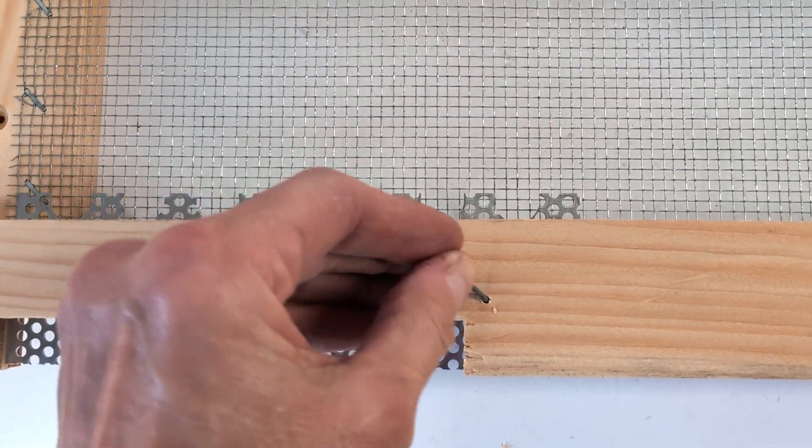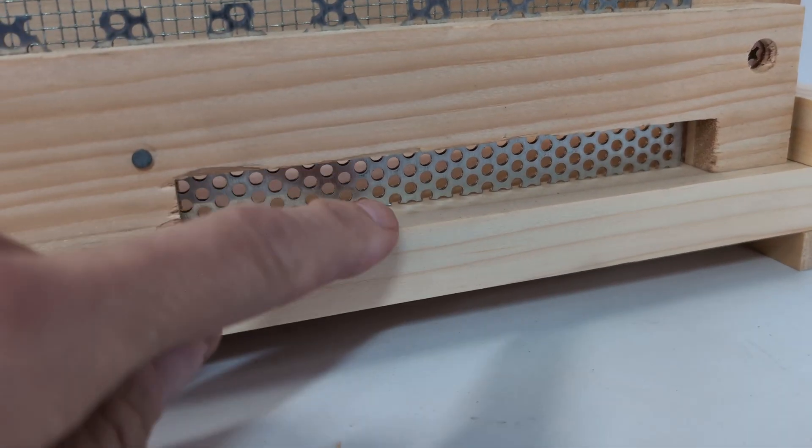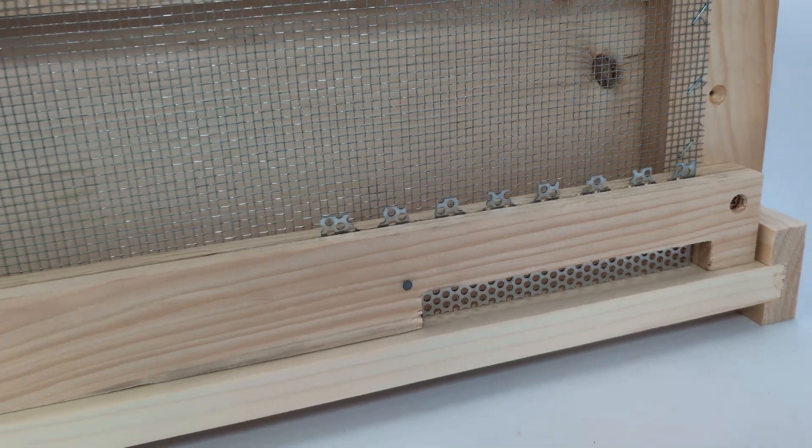When you install it on your hive at the entrance, it will look like this. Robbers will smell honey at this location and continue to scrabble around down here trying to get in, and also here at the tall screen.